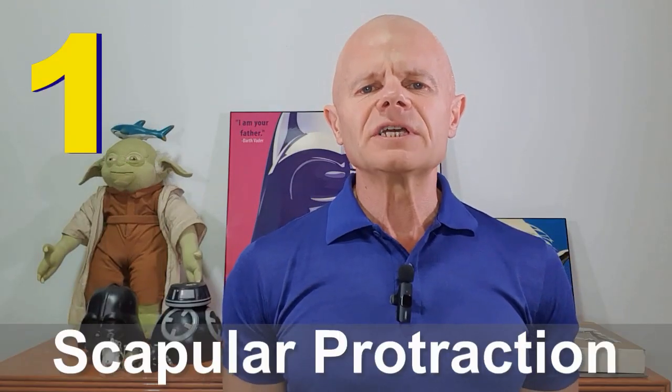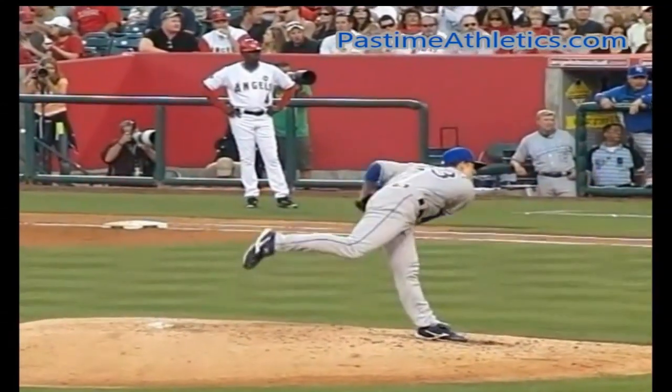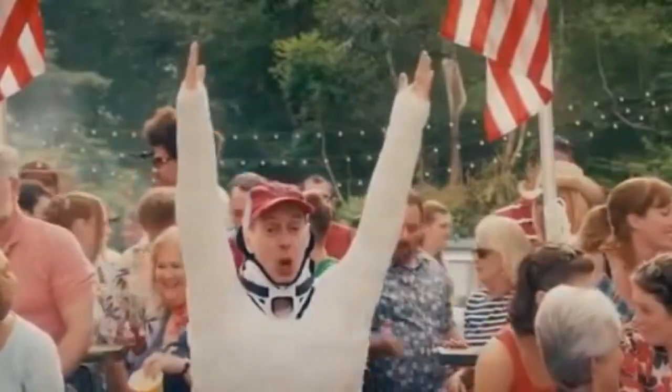What I want to go into detail about today is the serratus anterior — that is the main muscle being benefited when you're doing these shoulder bandy things. Let's list the serratus anterior's main functions and why we benefit from keeping it strong. First, scapular protraction: the primary function of the serratus anterior is to protract or move the scapula forward and around the ribcage. This is especially important when pushing objects away from you or reaching forward — think punching or throwing a ball. Second, scapular upward rotation: the serratus anterior contributes to the upward rotation of the scapula, which is vital when lifting your arms overhead.